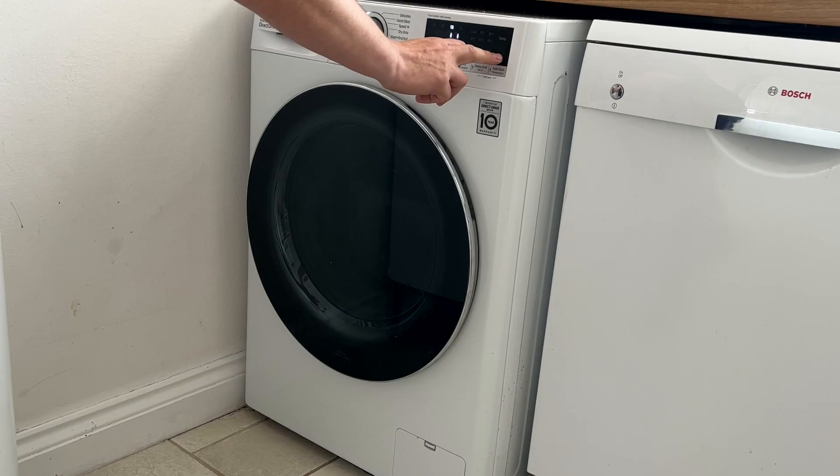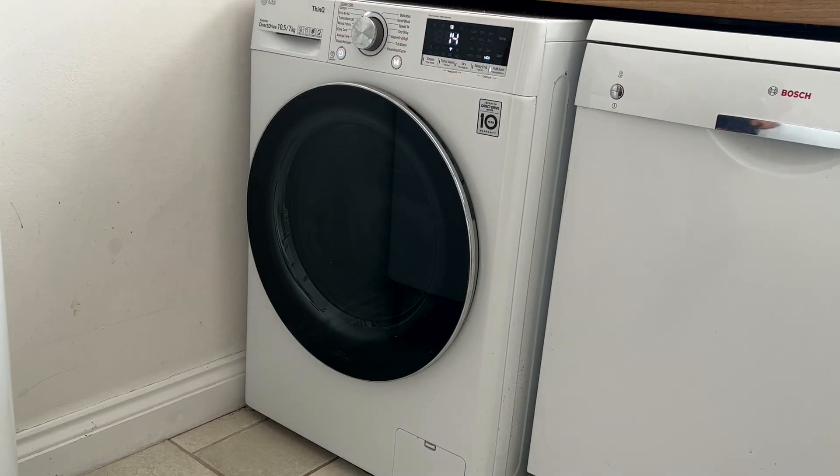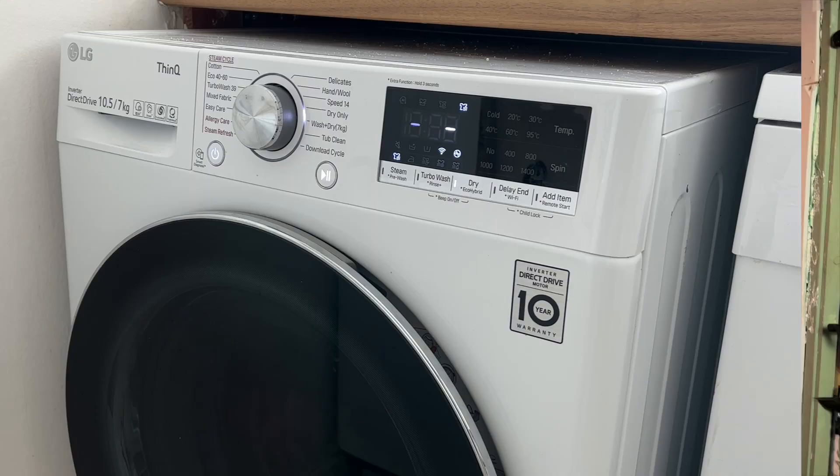Next I'm going to wash the exact same clothes again. This time I'm going to put it on a spin cycle afterwards for 1400 revs per minute to see if this makes any difference with the drying time. The machine says 1 hour 49 minutes again, the exact same as last time. It finally ended up at 2 hours — no difference at all.